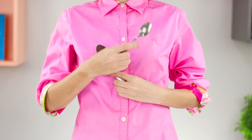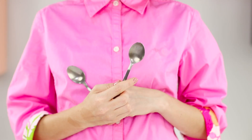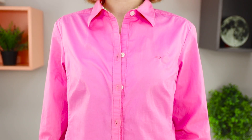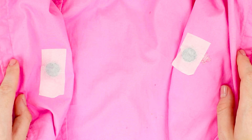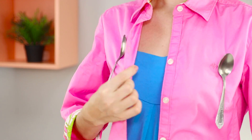Let's reveal the secret of magical magnetism and incredible attraction — spoons just stick to your body. The secret is all about the magnetic power of your pink shirt. Using a piece of tape, attach magnets from the inner side. Put the shirt on and fasten all the buttons. The spoon is attracted to the magnet and holds as if it's glued on.